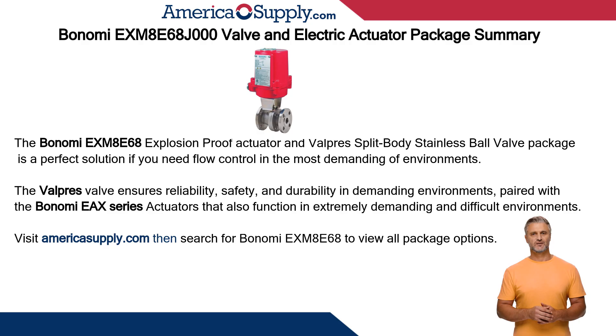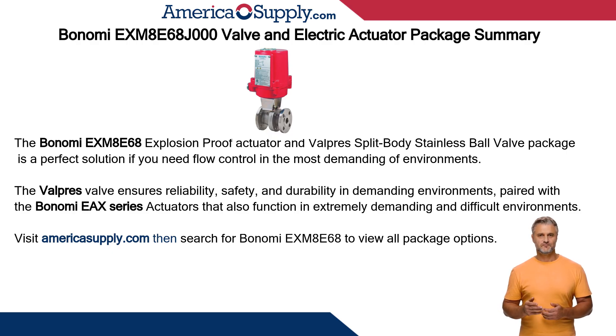The Valpres valve ensures reliability, safety, and durability in demanding environments, paired with the Bonomi EX-Series actuators that also function in extremely demanding and difficult environments. This concludes the overview of the Bonomi EX-M8E68 package that includes the Bonomi EX explosion-proof actuator and Valpres split body stainless ball valve. Visit Americasupply.com product page for all available options for this valve package and more. Thank you for listening.